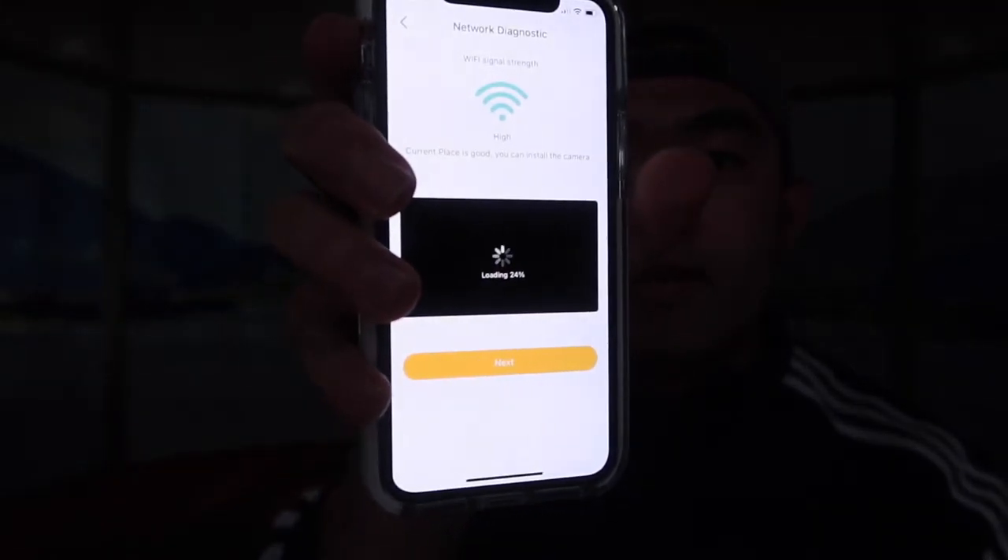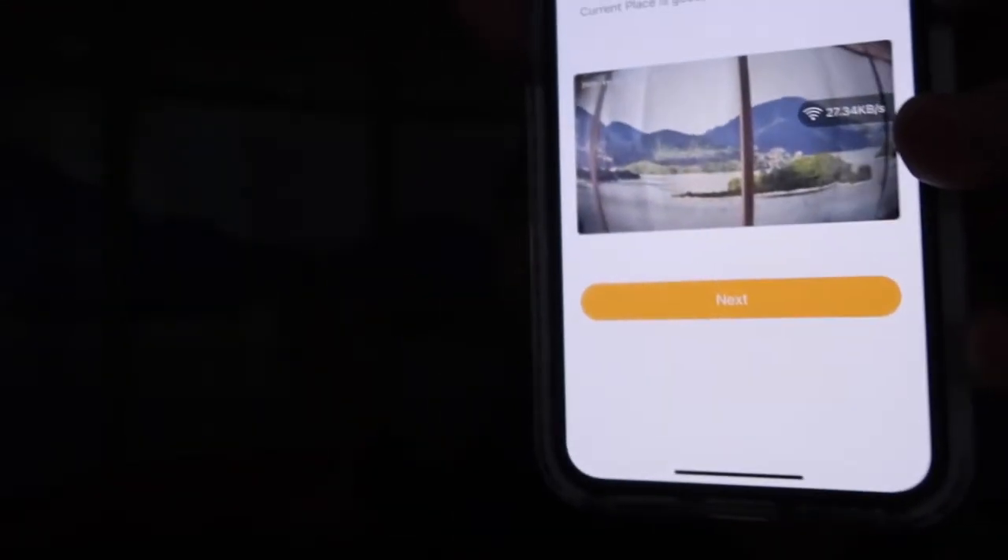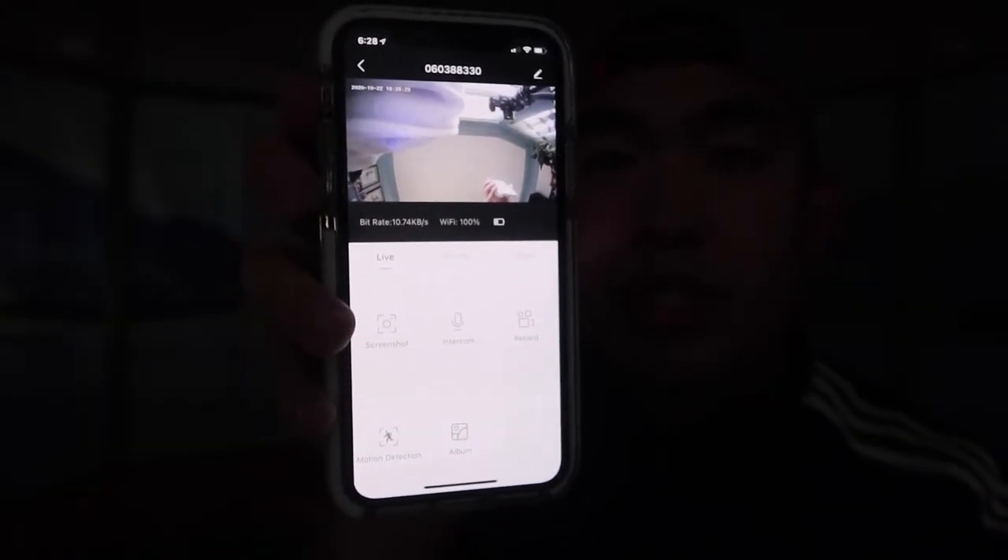You can see it's connecting right here, so we'll let this fully connect. Once connected, the image is pretty high quality, the audio is quite loud, and the quality is pretty good. You can see the date and time displayed on screen — this is basically what it looks like once you're fully set up.